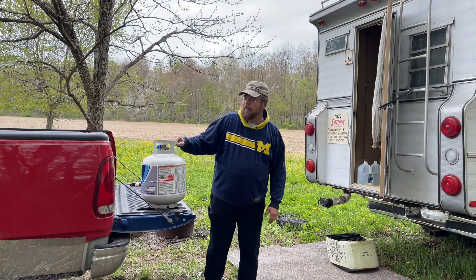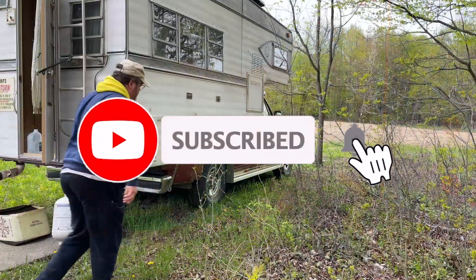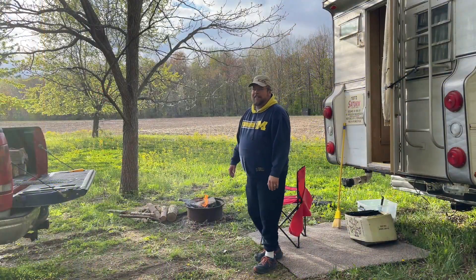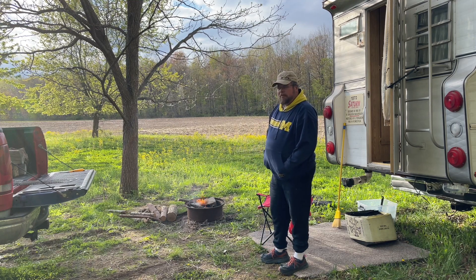Well, we made it out here to the off-grid property. Got a fresh 20-gallon propane tank. Welcome to camp — got the fire going here, and I'm just going to chill out, maybe have a cup of coffee, and then get my supper going.